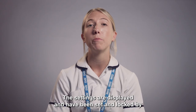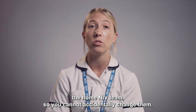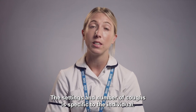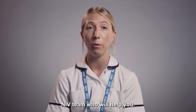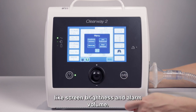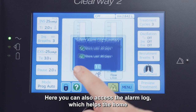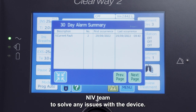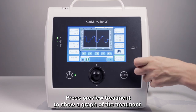The settings are displayed and have been set and locked by the Home and IV Team, so you cannot accidentally change them. The settings and number of coughs are specific to the individual. If you are unsure, please contact the Home and IV Team who will help you. You can access the menu to adjust things like screen brightness and alarm volume. Here you can also access the alarm log, which helps the Home and IV Team to solve any issues with the device. Press Preview Treatment to show a graph of the treatment.